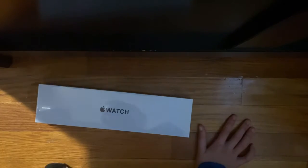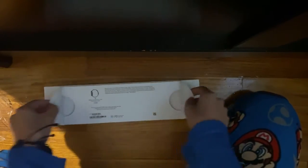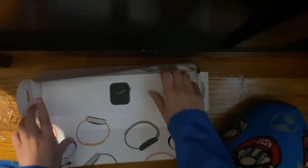Hey guys, today I'm gonna be unboxing my new Apple Watch, so let's get started. I got the Apple Watch SE. Here's the watch, and here are the bands.